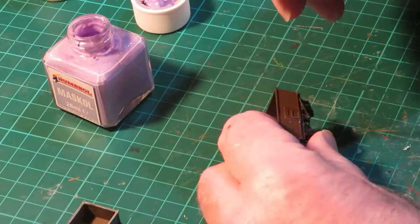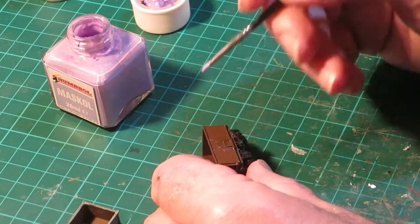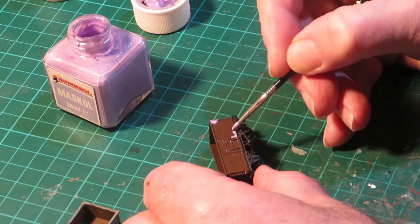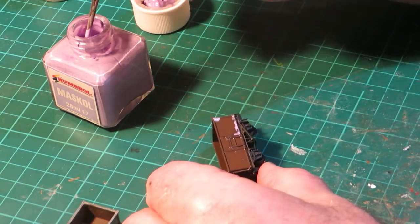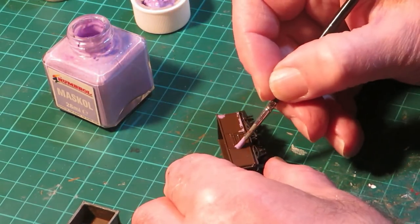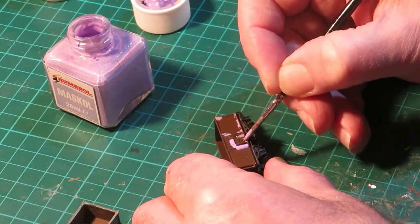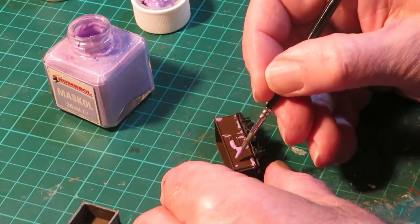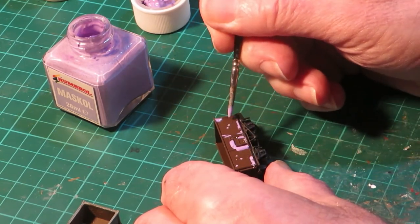The next stage is to apply the Maskol masking fluid to the areas of the body where you require the rust patches. Study photographs of the wagons to see where the rust patches tend to materialise. Apply the Maskol to the areas of rust as required and leave to dry.